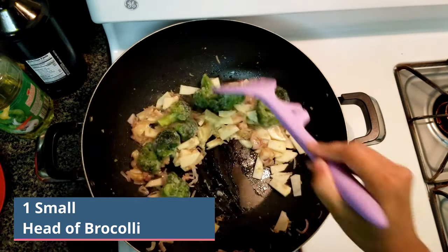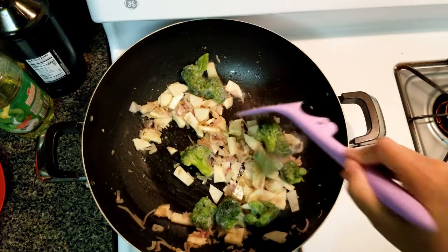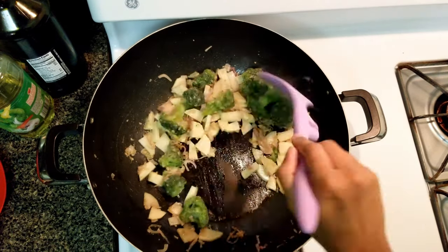Now add 1 small head of broccoli. Give that a good mix and let it wilt a little.